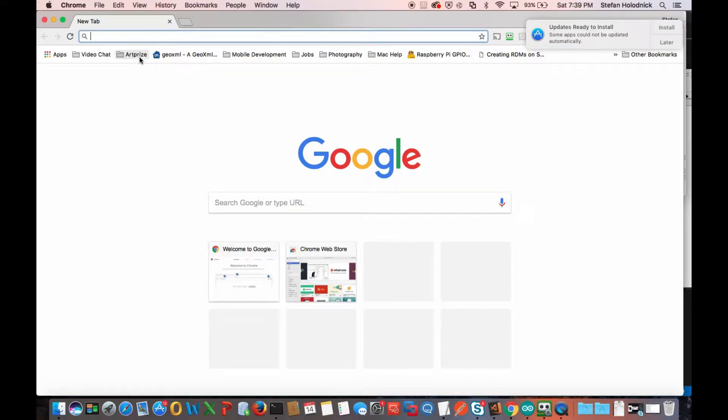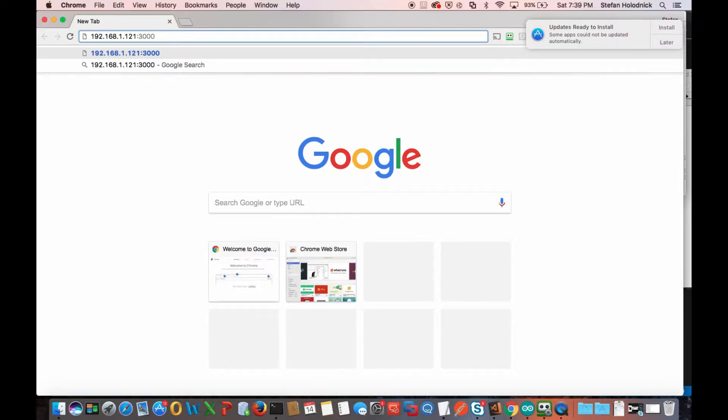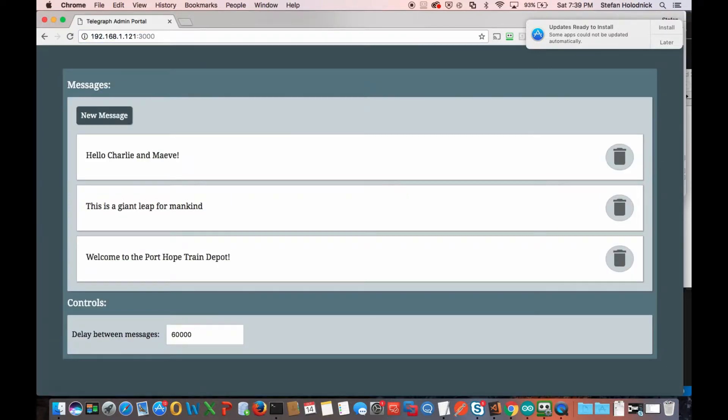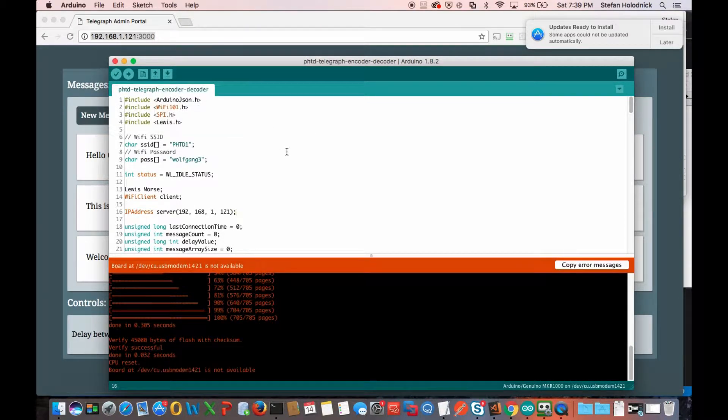All of this is on the same network — each device is communicating with each other over a wireless network. The Raspberry Pi Zero W has Wi-Fi, and the MKR 1000 does too. I'm able to reference this — this is actually the Raspberry Pi server. You can see I have some messages created on here. Let me bring up my Arduino setup. I'm going to show the serial monitor just to show the messages that are being returned, and you should hear the clicking from the sounder.